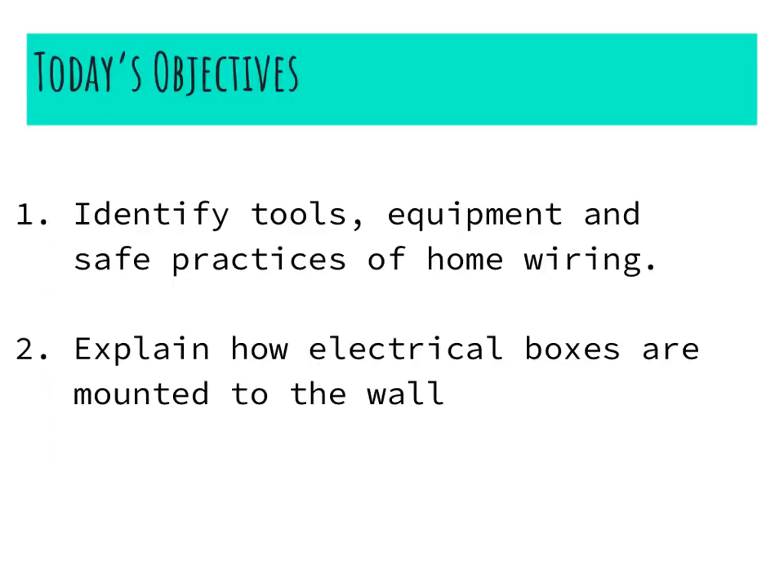Today we covered some of the basics of tools, equipment, and safe practices of home wiring — this was just a brief overview. We also talked about electrical wire and junction boxes used when mounting them to the wall and starting off with home wiring. We'll be covering a lot more content in the next videos.